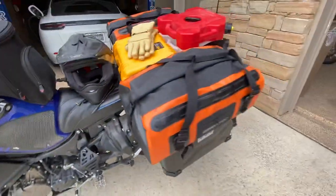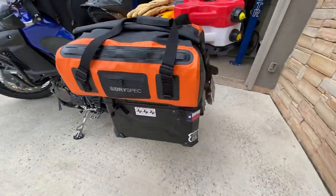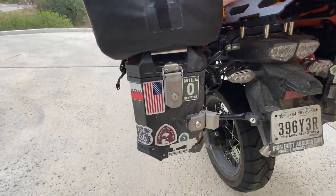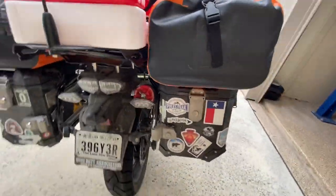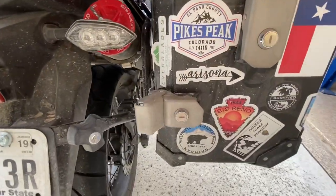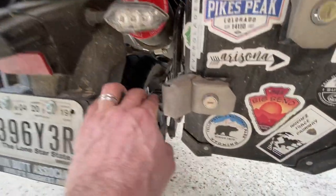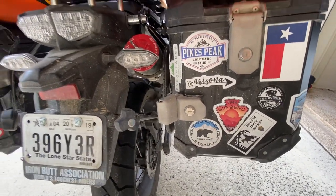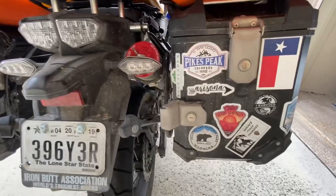I did not go with the Yamaha stock bags. I went with these SW Motech waterproof panniers and I like them a lot. I like the way they mount — they're just sitting on there now, but I did buy the locking mounts, which come off super fast so you can get to the rear wheel and do any work you need to do.